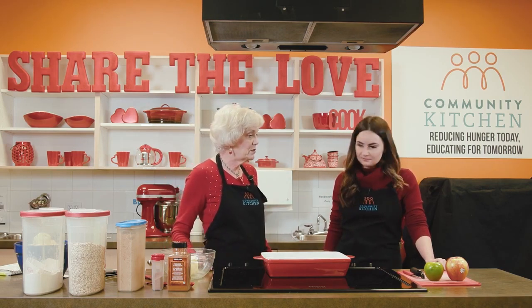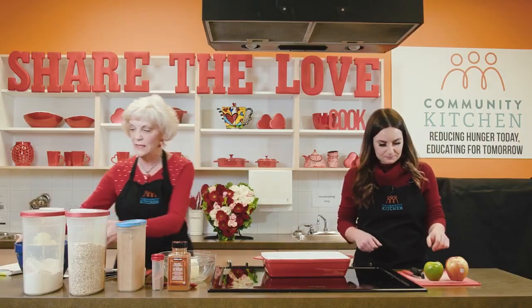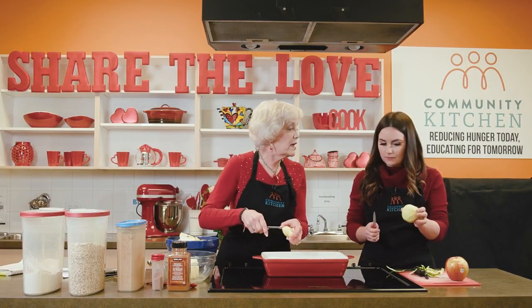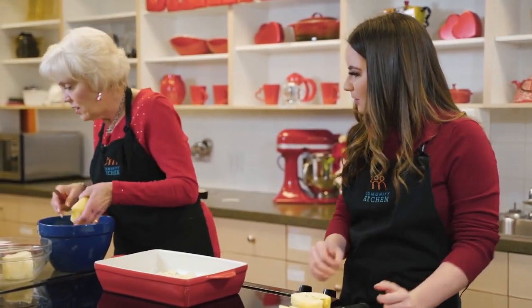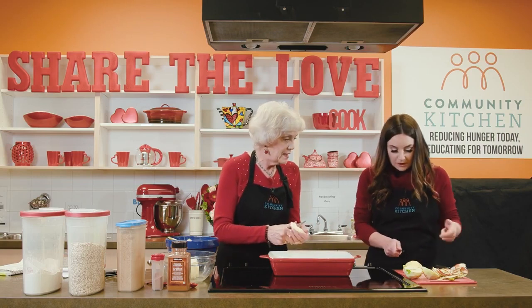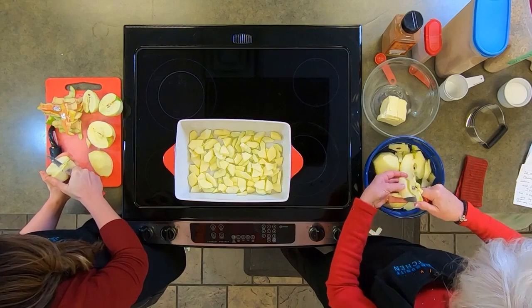If you don't mind peeling those apples, I'm going to slice them up into this job. Do you cut the top and the bottom off, or do we just leave it the way it is? If you want to cut it in half, that's great. What would you like me to do with these apples now that they're all chopped up? Let's chop them up — cut them into quarters, then core them, and then just slice them up. Perfect.